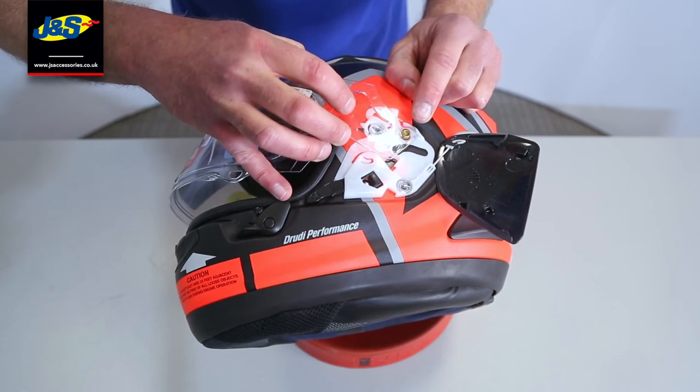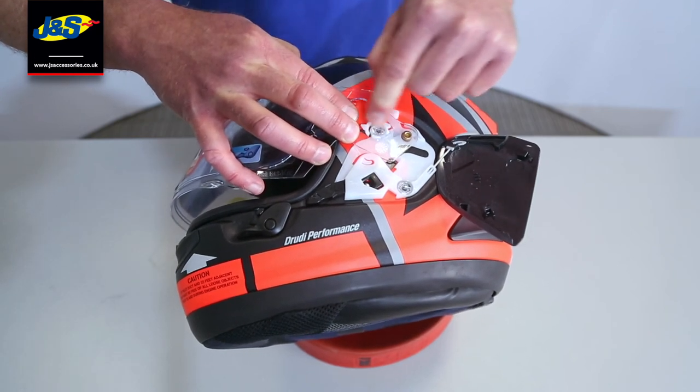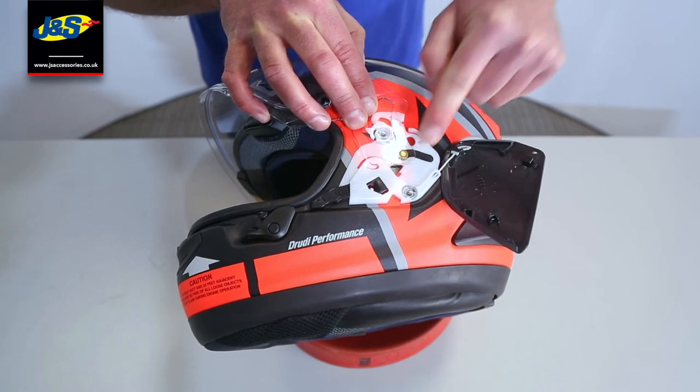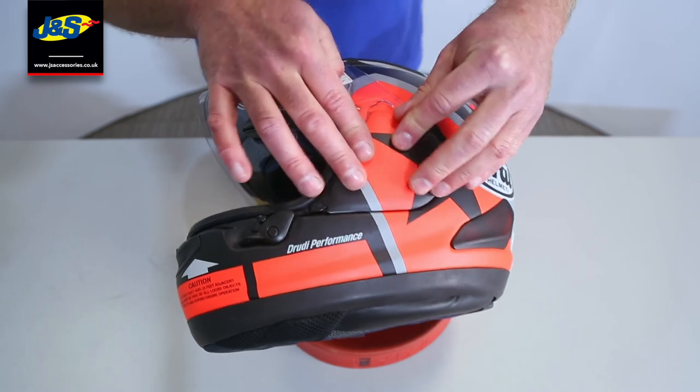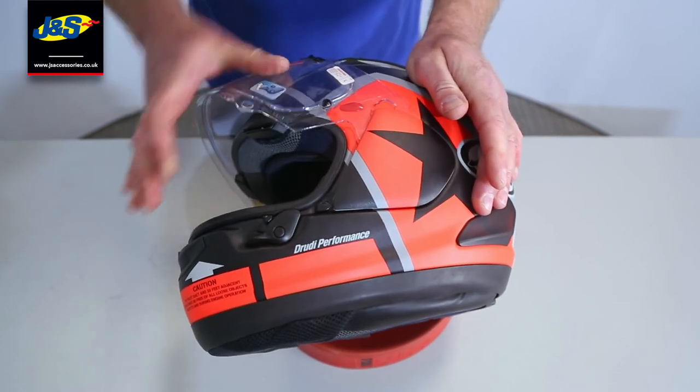To put it back on: straight back in the hole, push the visor down over the white plastic lug, down into that position. In that position, we're going to put the side pod back on. Side pod back on, visor down — job's done.